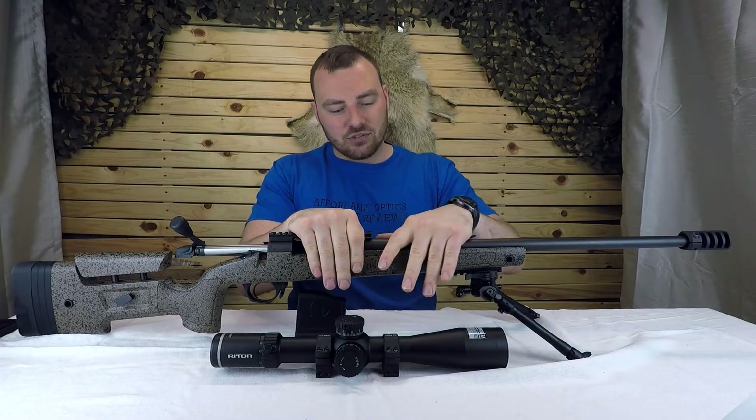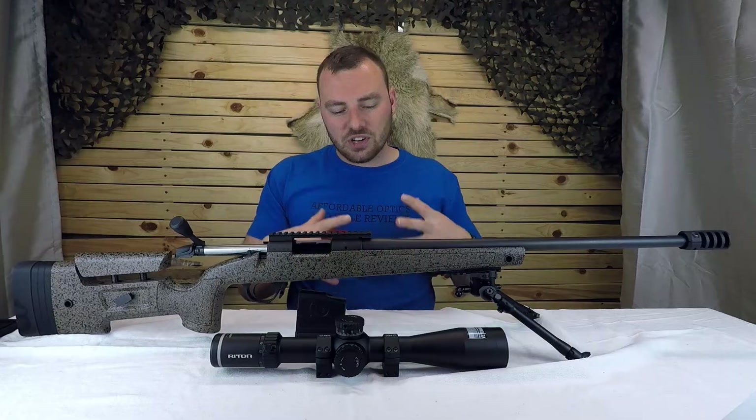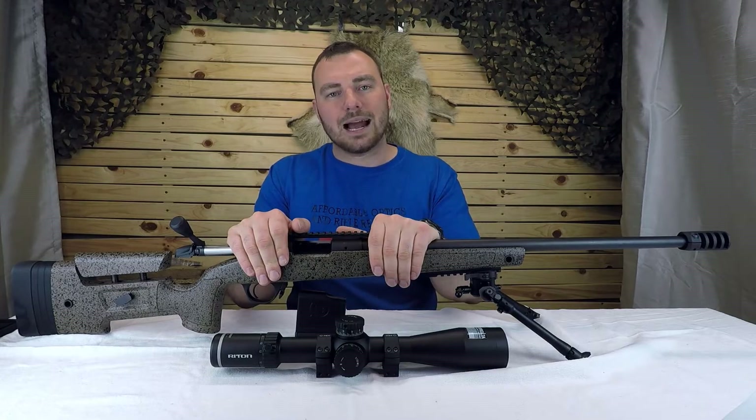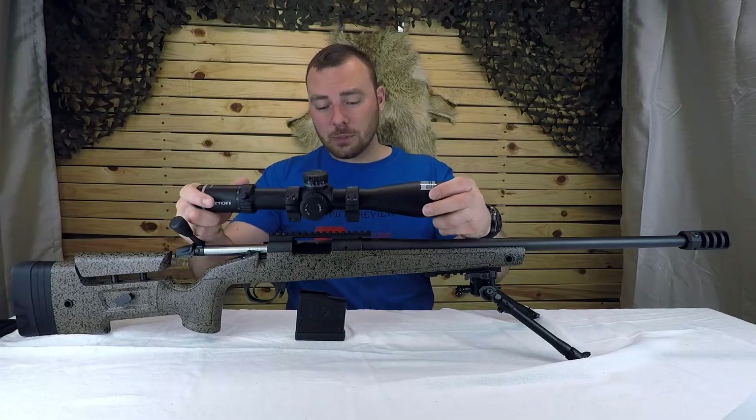Let's get to the accuracy of this rifle. This barrel is a button rifle honed barrel, so we should expect some really good accuracy. Let's head out to the range and make sure this rifle is accurate.